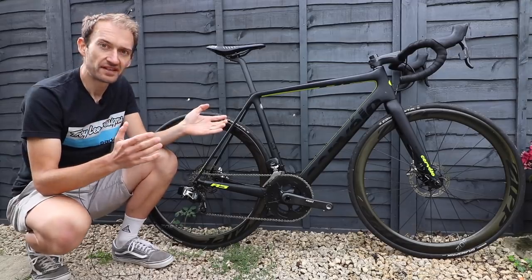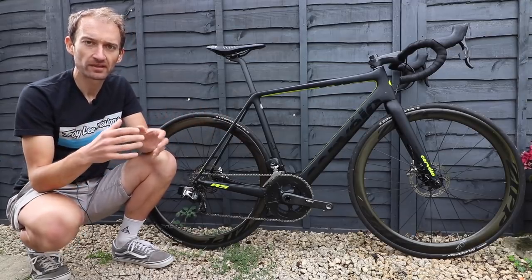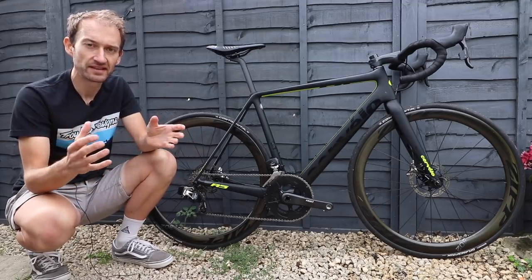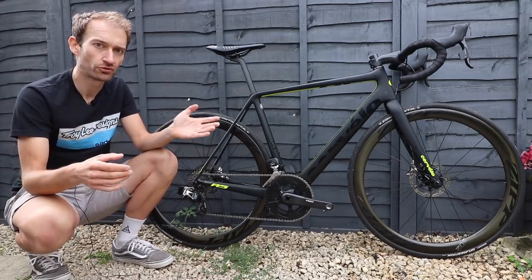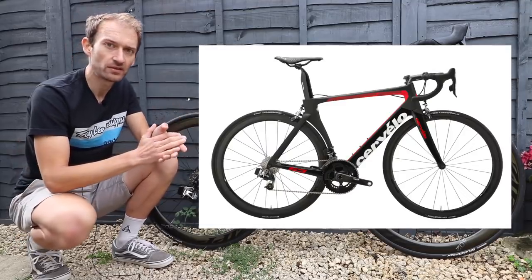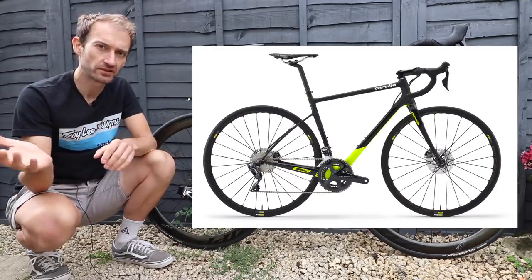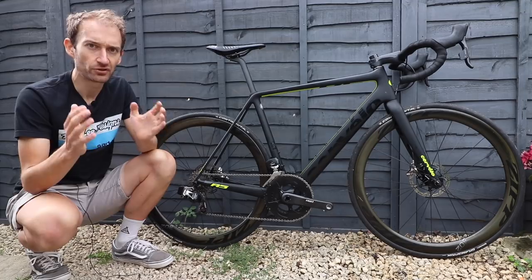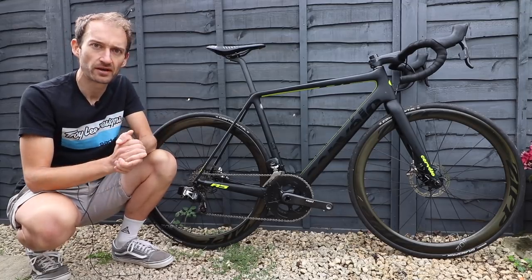The R5 sits in their range as an all-round bike, a bit like the Specialized Tarmac or the Trek Madone, designed to be lightweight and stiff and ride really nicely, suitable in the mountains or on the cobbles of Paris-Roubaix. If you want aerodynamics, you go for the S-Series like the S3 or S5. If it's comfort you want, you go for the C-Series with C3 and C5. But if you want an all-round bike that's good everywhere, the R-Series is the bike to choose.